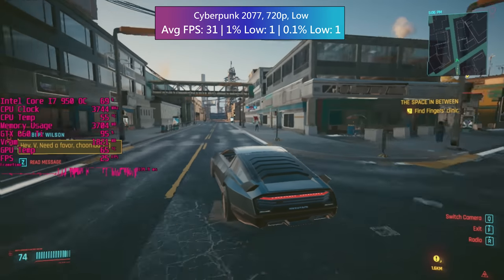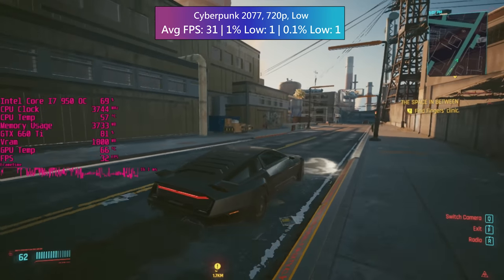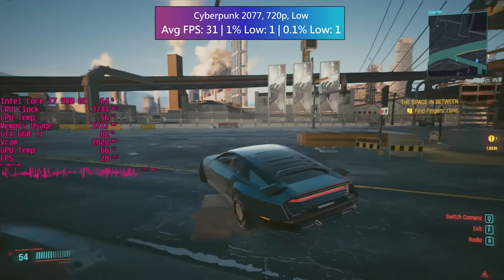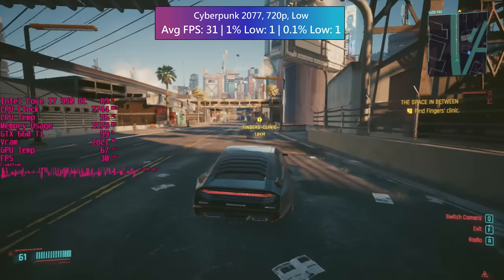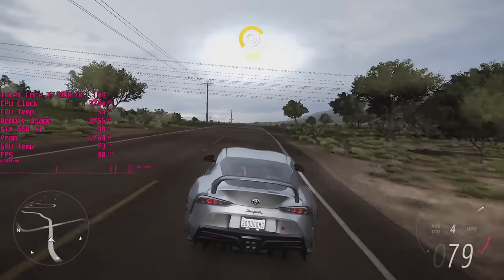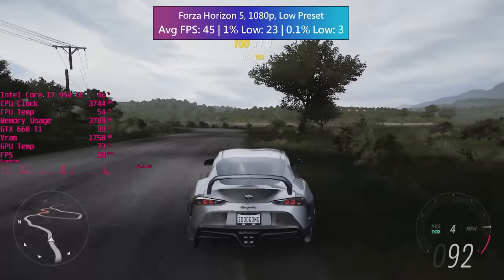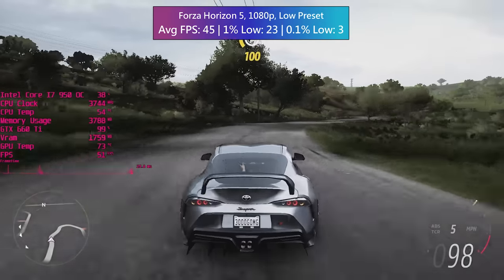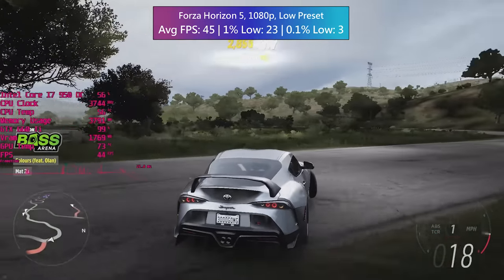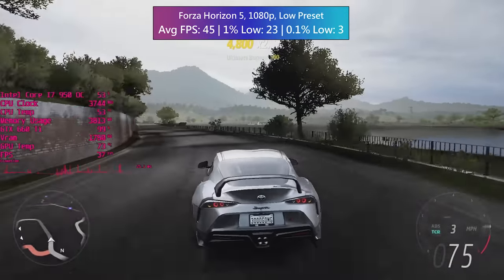Imagine my surprise when I found out that Cyberpunk 2077 ran with an average of at least 30 FPS. Imagine my disappointment when I noticed the frame drops. The 1.5 game update probably doesn't agree with the outdated Nvidia drivers, and lowering the resolution or enabling FSR doesn't help either. Remember that we are using a 13 year old CPU though, which probably doesn't help things. The always reliable Forza Horizon 5 ran with at least 30 FPS at 1080p, though no resolution provides a flawless experience with dips and drops occurring at 720p and 900p as well. A frame rate cap does help a little bit but there are still some noticeable frame time problems. Don't forget that despite the i7 itself being pretty old, we do have 8 gigs of memory, which might not be enough in certain modern releases.